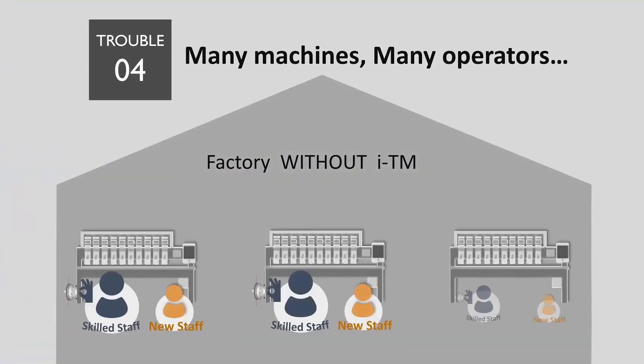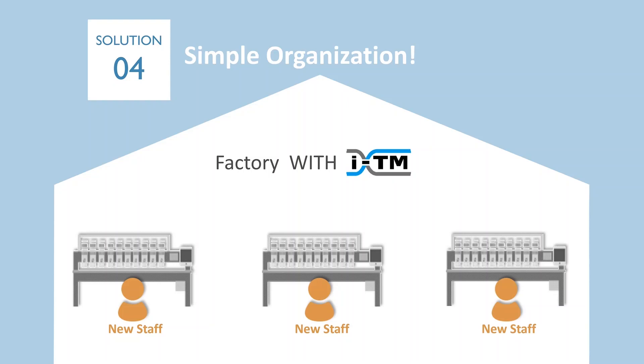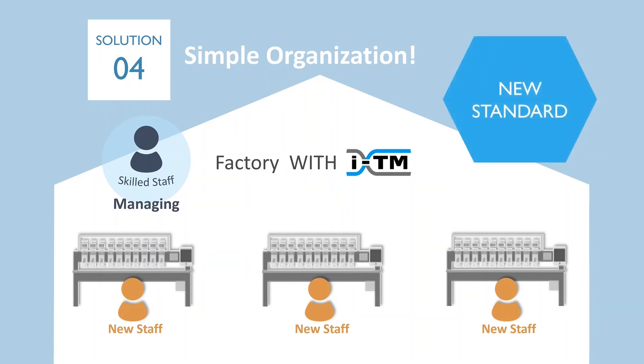Next, if you have many machines, you may need many operators to work on them. These days, it's becoming more difficult all over the world to retain skilled staff, who command high salaries. Employing new staff and training them will be a big task in the near future. ITM machines don't require thread tension adjustment by skilled staff — skilled staff can focus on managing operators and quality, because ITM will support the operation of new staff. This is our vision for a future streamlined organization.